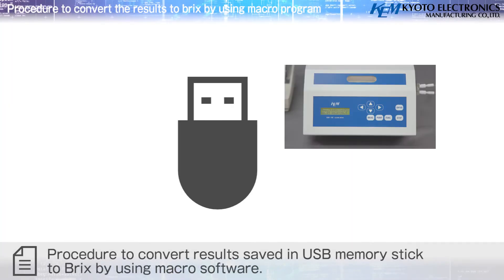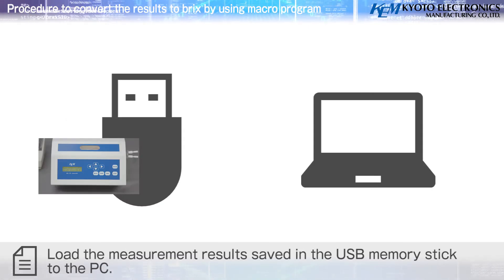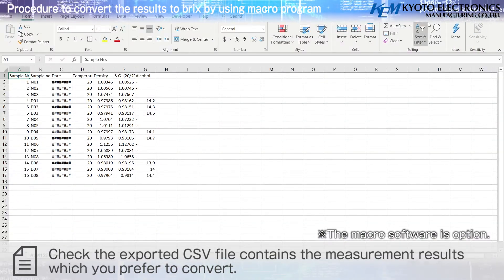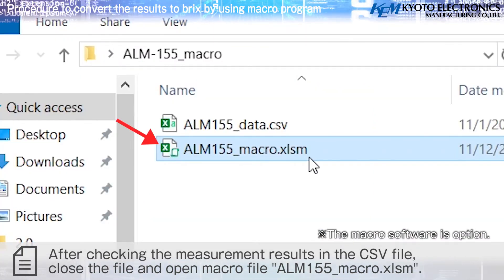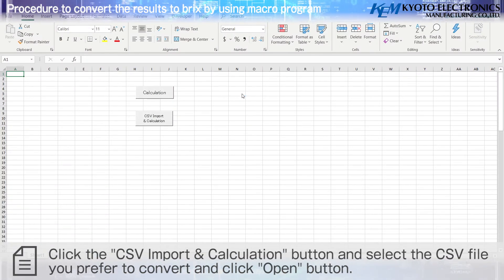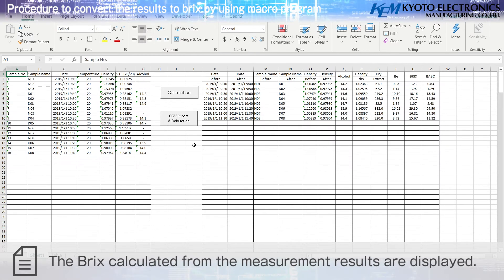To convert results to BRIX using the Macro Program: load the measurement results from the USB memory stick to the PC. Check the exported CSV file contains the measurement results you wish to convert, then close the file and open the Macro file ALM155Macro. Click the CSV Import and Calculation button, select the CSV file to convert, click Open, and the BRIX calculations from the measurement results will be displayed.